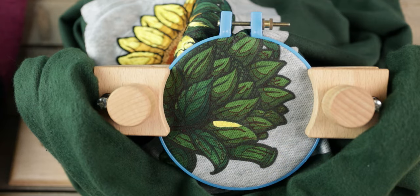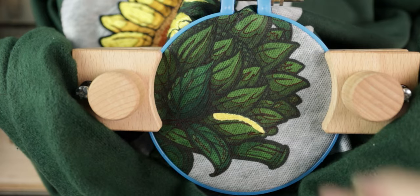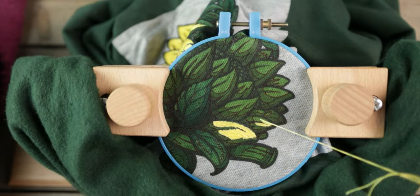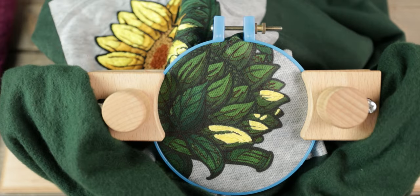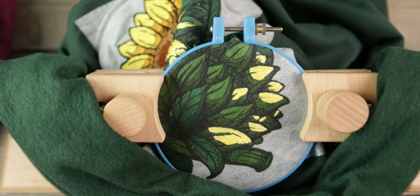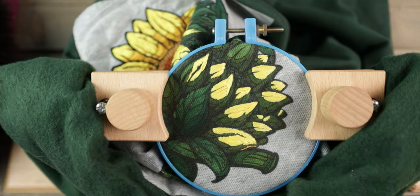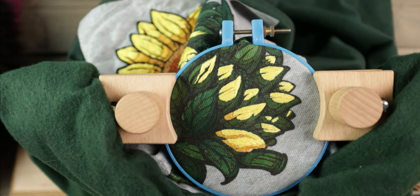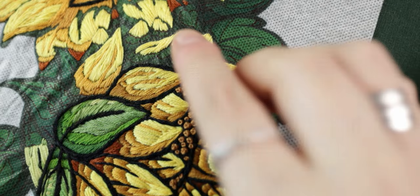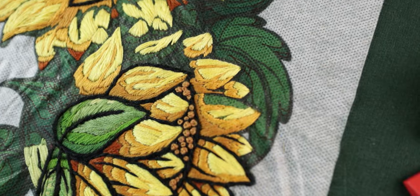Once I was more or less done with that first hoop, I switched to a smaller one and moved onto a different part of the sunflower. I love embroidering with smaller hoops — it's all about the tension, especially when working on something detailed. This flower has a lot more smaller details, so I decided to fill in all the yellows first and then the rest of the colors. Here's a close-up to show you how thin those stitches actually are, so you have a better idea of the time it takes to fill in those petals.